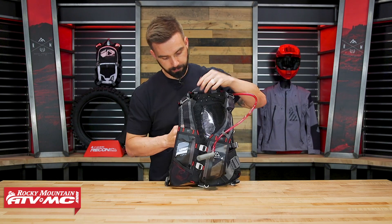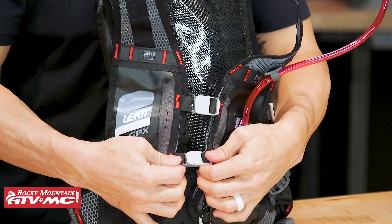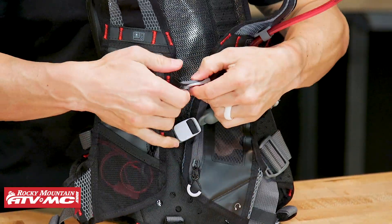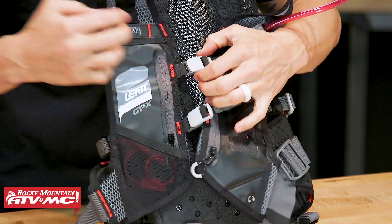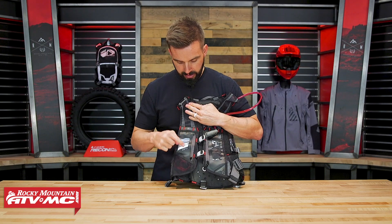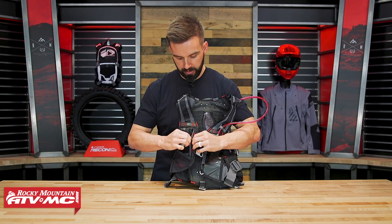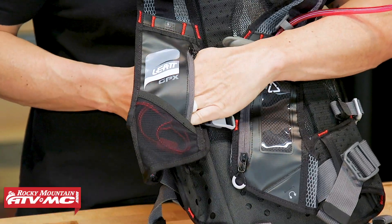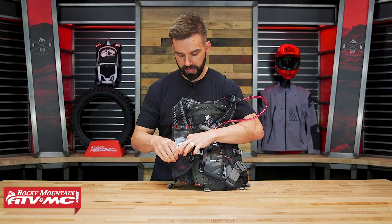As you work your way down, you've got actually two sternum straps — just little buckles, very easy to use. Those are going to be on stretch cords, so they're not adjustable but they do have some stretch. Working your way down on the right side, you have one pocket here. You can see I have about half my hand inside — maybe a little bit less — so you can put a small item in there.